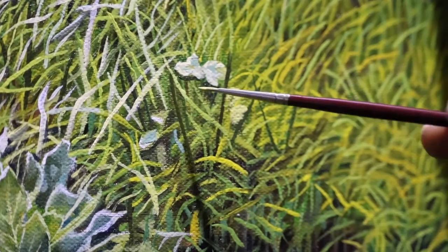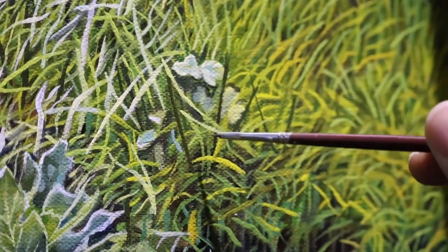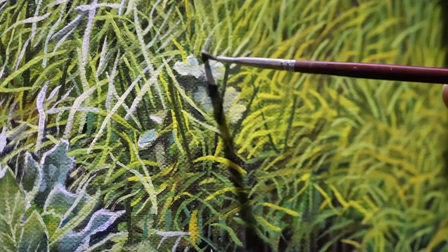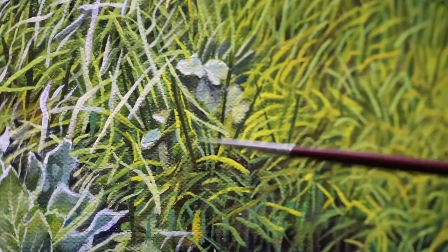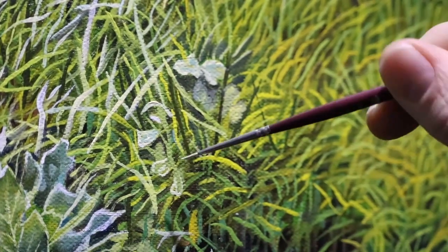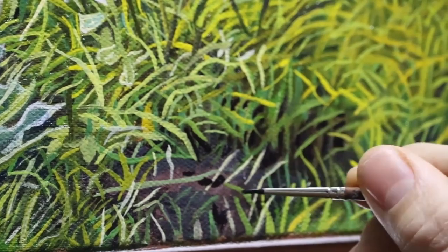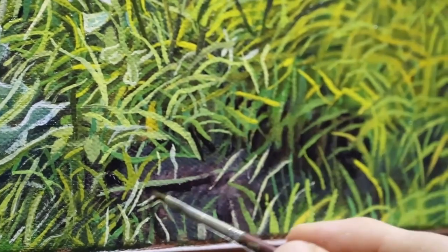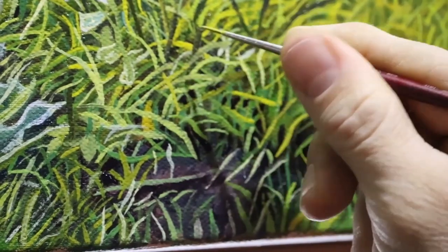Earlier I painted some leaves but didn't define them — I just planted them with paint so I could go back later. Here I'm building some grass behind them and applying darks underneath to make them pop out. I'm not sure exactly what kind of plant it is — it could be another smaller lettuce — but the idea is to create the illusion of leaves by highlighting the edges and making them stand out from the grass. I felt the dark dirt patches weren't dark enough, so I reworked them using thin layers of darks to cover some grass blades, then painted directly on those darks to create the illusion of grass sticking out from the ground.